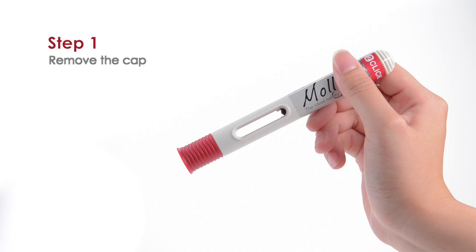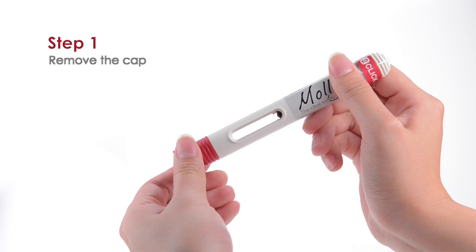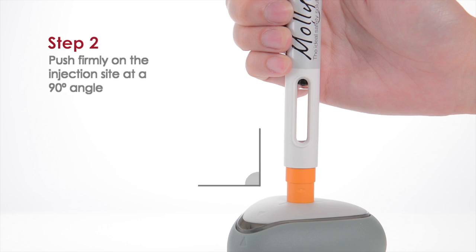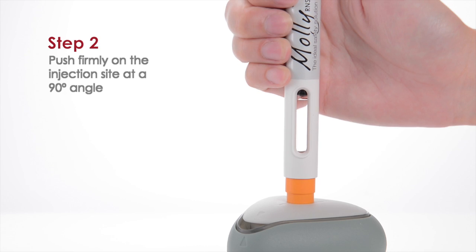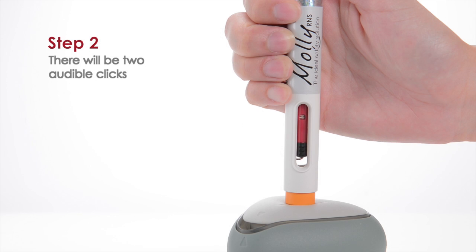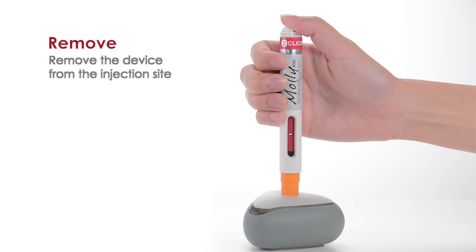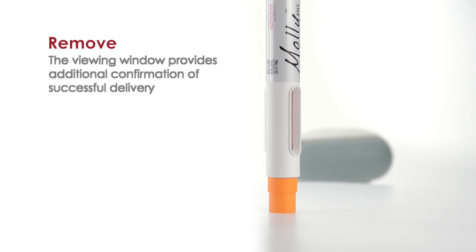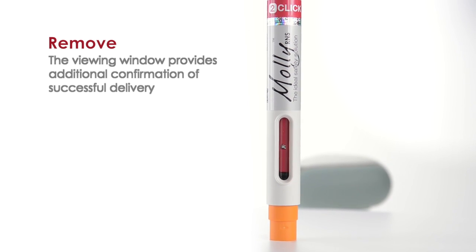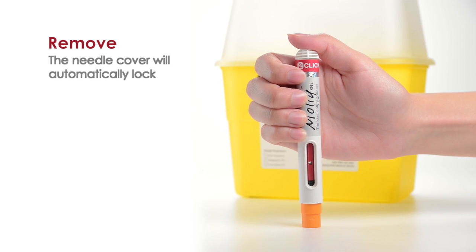To use MOLLE-RNS, first remove the cap, then perform the injection by placing the device at a 90 degree angle. Push firmly against the injection site and hold. There will be two audible clicks — the first signals the start of injection and the second signals the end. Remove the device from the injection site. The viewing window will provide additional confirmation of successful delivery and the needle cover will automatically lock.